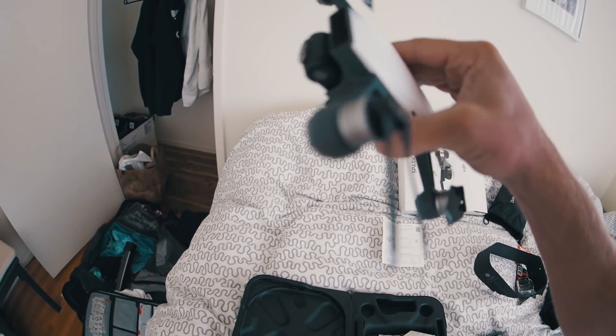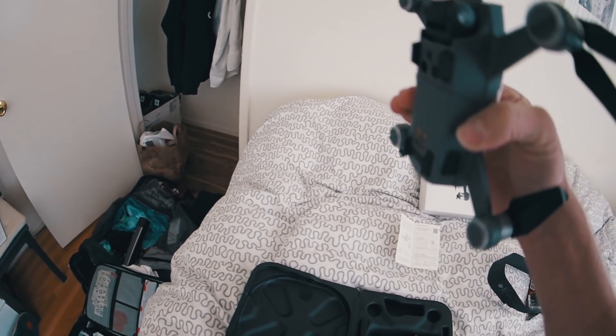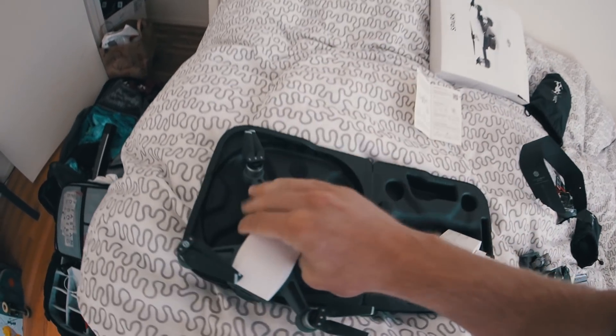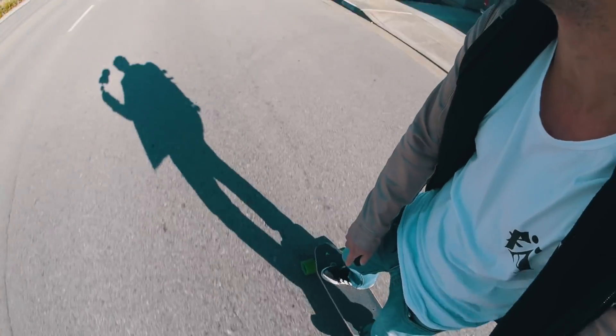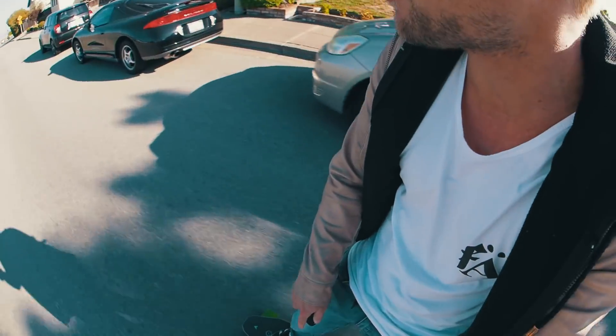This is the first time I've ever seen the DJI Spark in person, and I need to say the SD card and USB port are pretty hidden — they're behind the drone. It just took me an hour to get my DJI Spark ready to fly. Today I'm also going to do a little bit of everything: normal skateboarding, electric skateboarding.